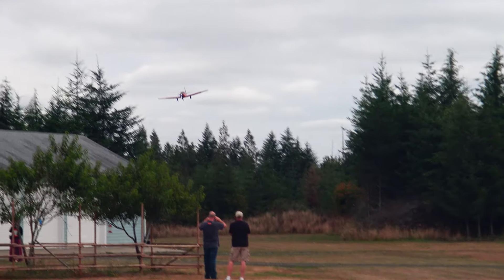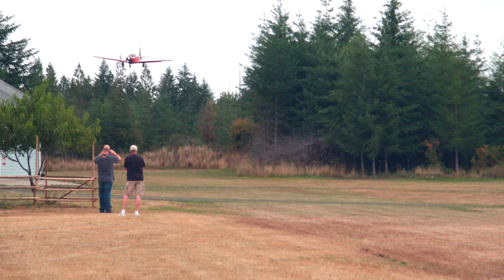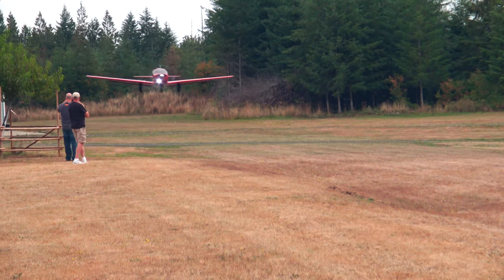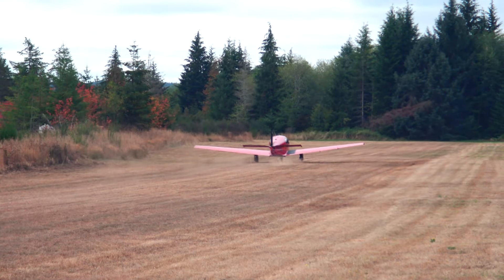We are back and I think you guys will enjoy this video. It has lots of action of landing on water, mud, rocks, and wet grass. Here is a water landing on a shallow part of a gravel bar.